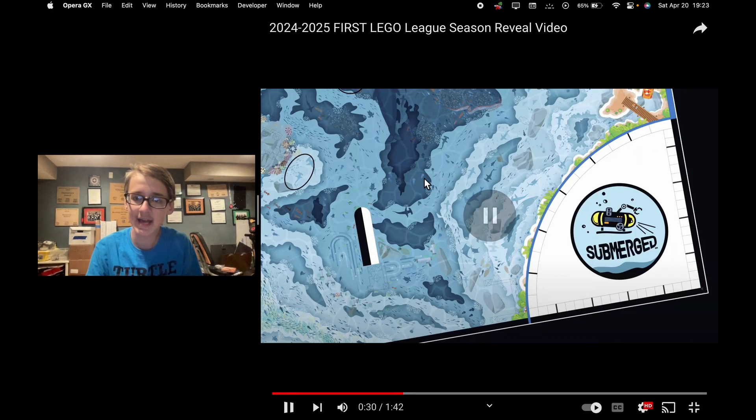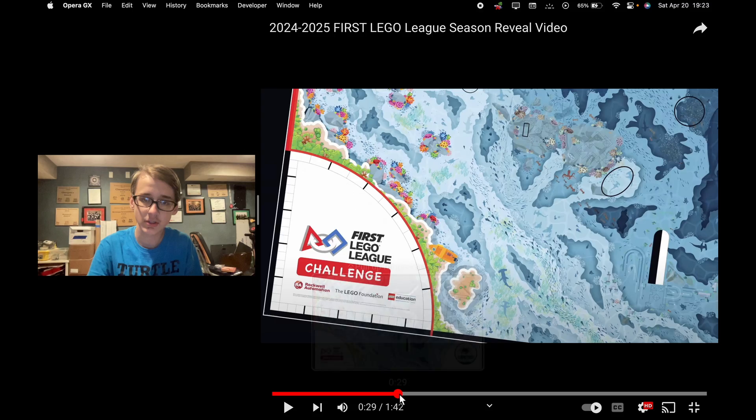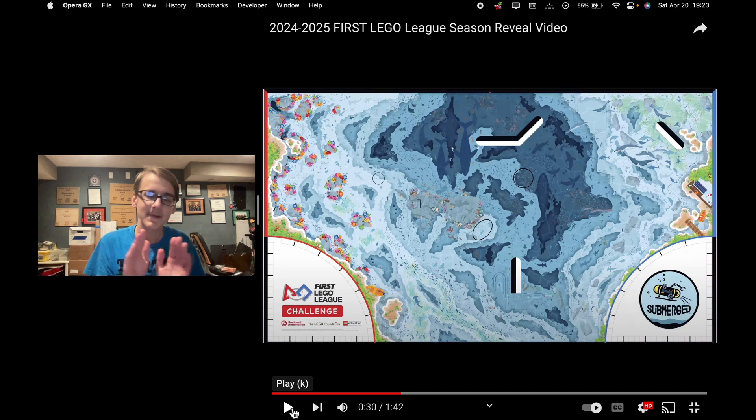Once again, the two-home format is returning. I'm going to back it up a bit just to show you this shot right here. This shot makes me so sad. It doesn't have any missions on it on purpose — I'm pausing here because I want to show you something incredibly disturbing.